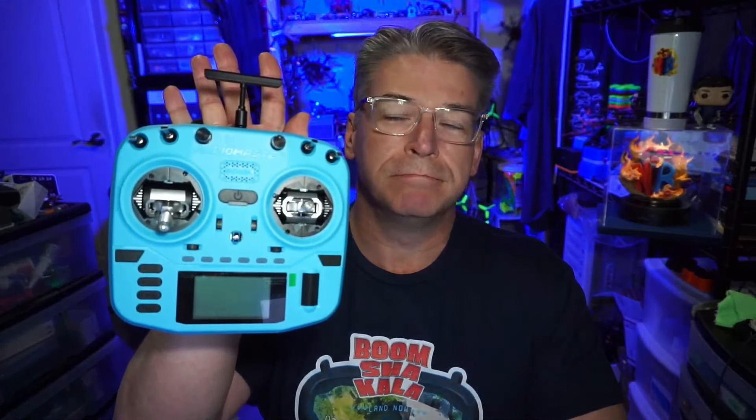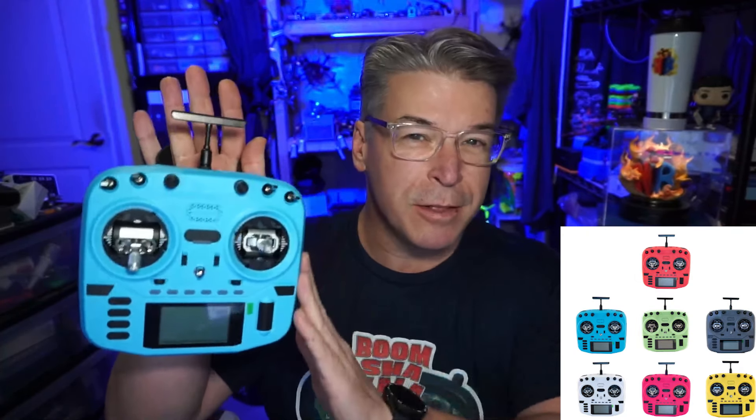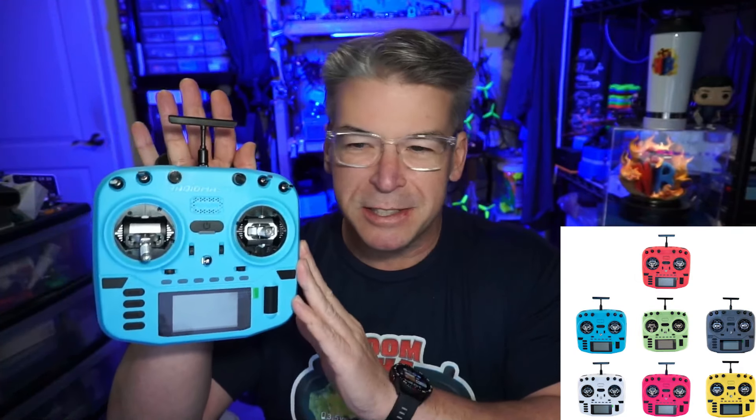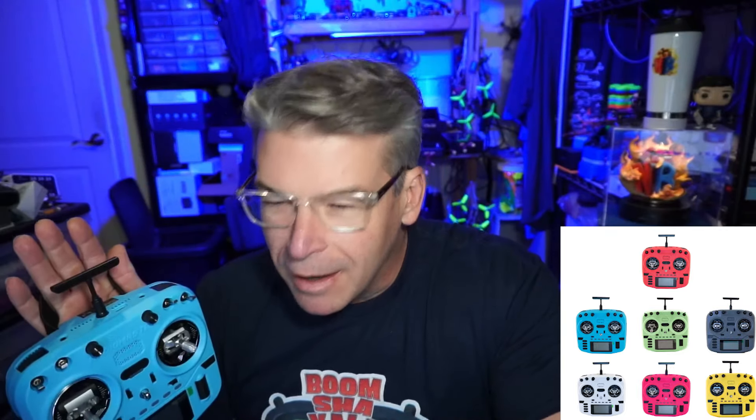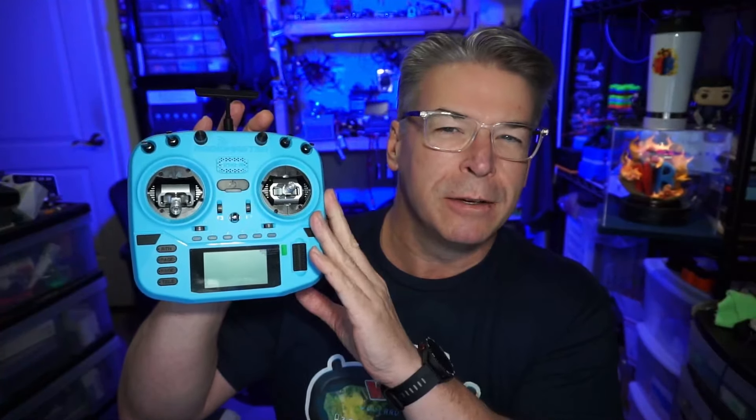Hello everyone, today we're taking a look at the RadioMaster Boxer Crush. If you're familiar with the Boxer line from RadioMaster, the Crush has got a colored shell — that's really the only difference. It comes in seven different colors; six colors other than blue, which they call 'Iceberg Blue,' and it is a little bit lighter in color than it appears in pictures.